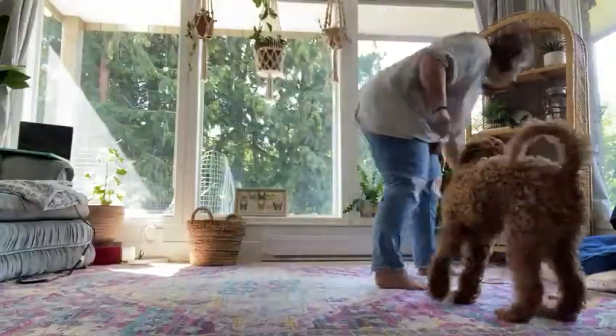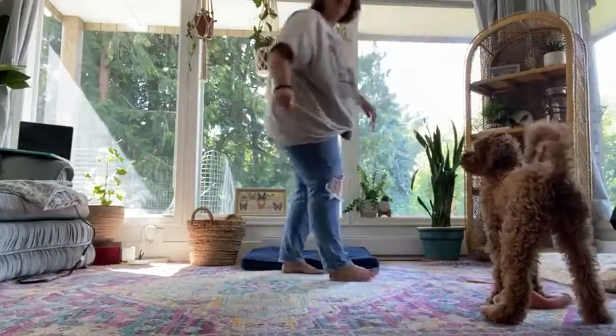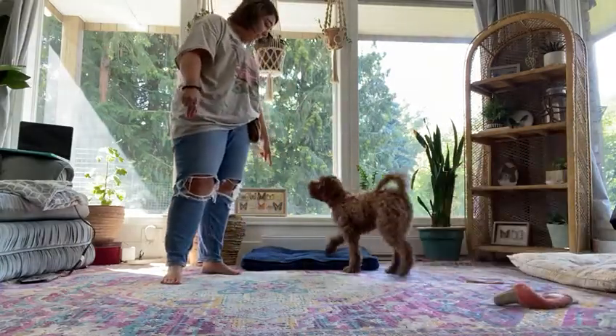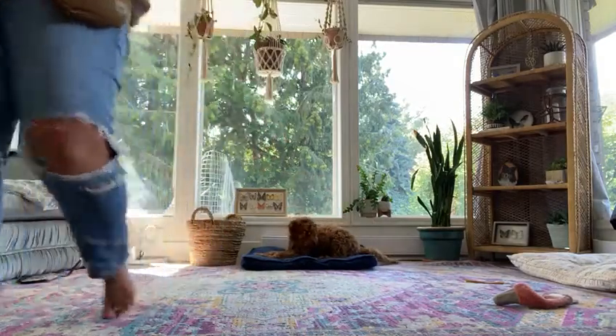We're going to do a demo for Olive's Mealtime Matters. Get my dog bed out and ready here. So before I even get her food ready, I'm just going to ask her to do her placement here. And then I'm going to head over and get her bowl of food.